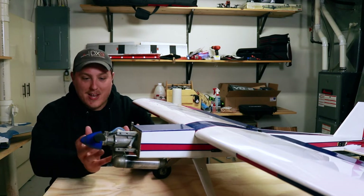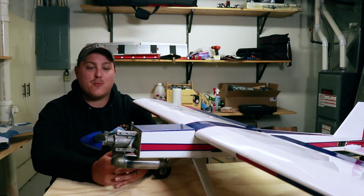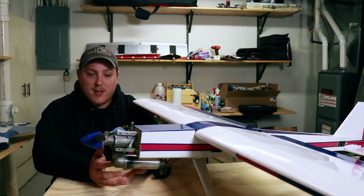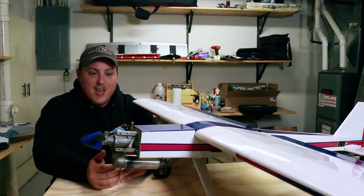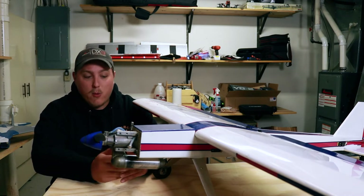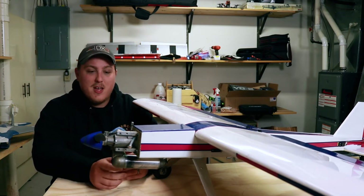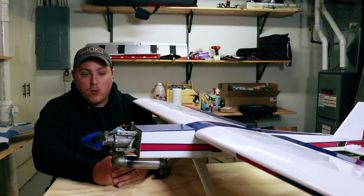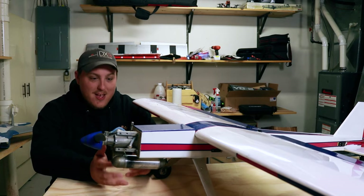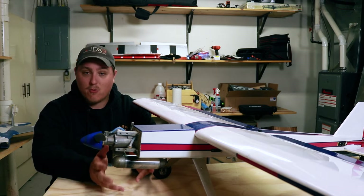First things first, you'll notice we have an engine sitting up front in this airplane. This is not an electric airplane — this is what we'd call a nitro-powered airplane. With the rise in popularity of electric airplanes over the last 10 years or so, it really has kind of phased out the want for a nitro-powered airplane. However, I still really enjoy them because there's a nostalgia factor to it, and they're fun to fly, and I think they sound really cool. We have a field tank, a carburetor, a piston-powered engine powering this entire airplane — and this all came with it for $35 ready to go.